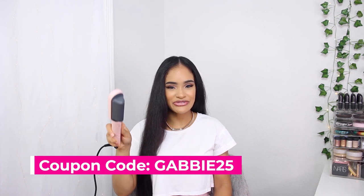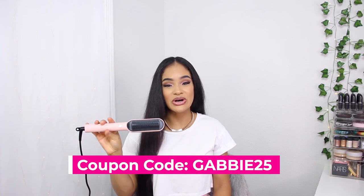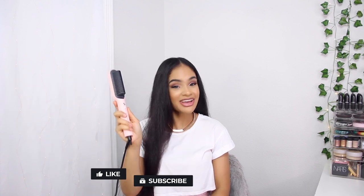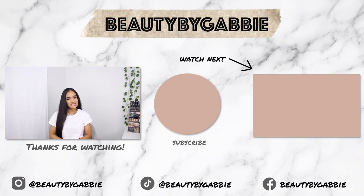I have a discount code for you guys — it's GABBY25, linked below in the description along with a direct link to the product. It also has auto shut-off, which is another awesome feature for those of us who are forgetful. I hope you enjoyed this video — don't forget to check out my natural hair update, and I'll be cutting my hair very soon so be on the lookout for that. Make sure notifications are on, give this video a thumbs up, and I'll see you in my next one!